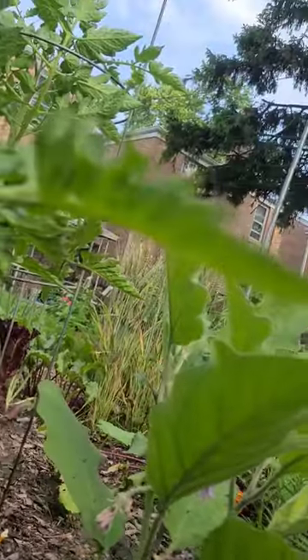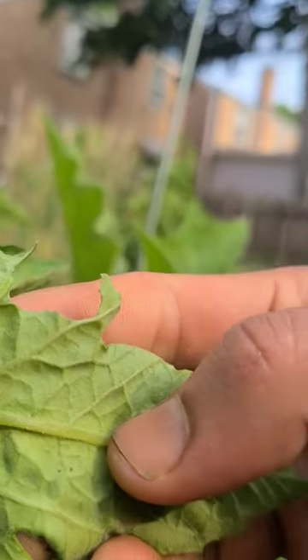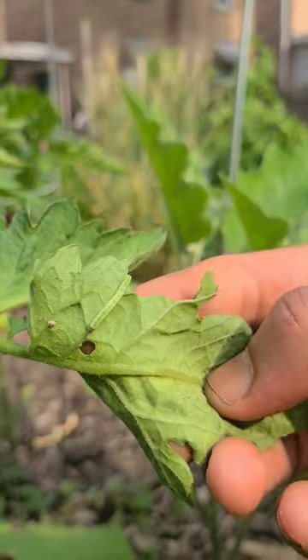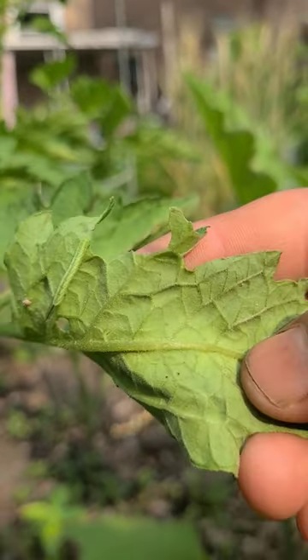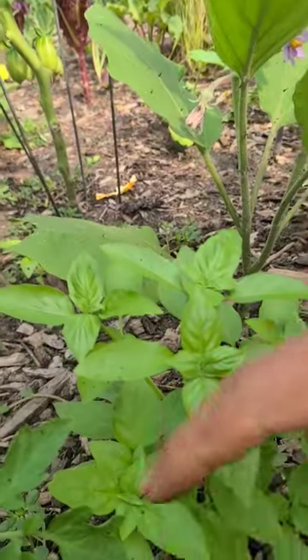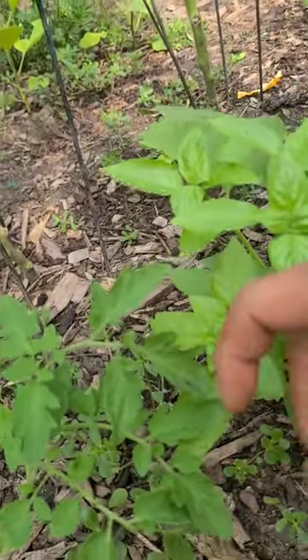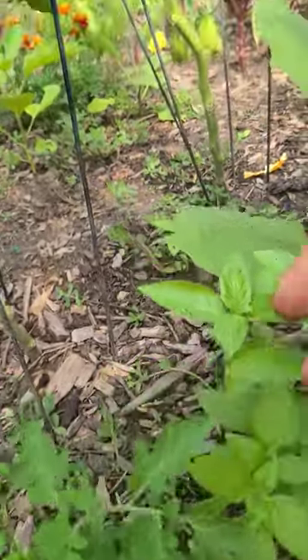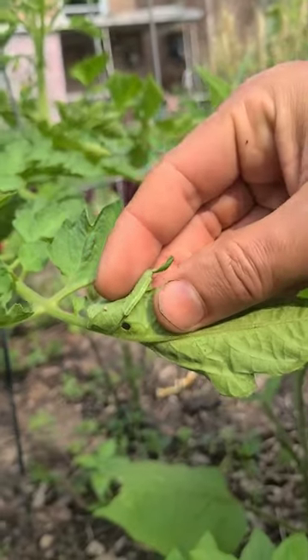There's a tomato hornworm, so it's doing its job — it's pulled itself onto the top of this basil and this side shoot of the tomato. So yeah, it's time to take care of it.